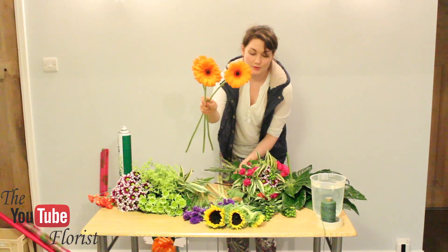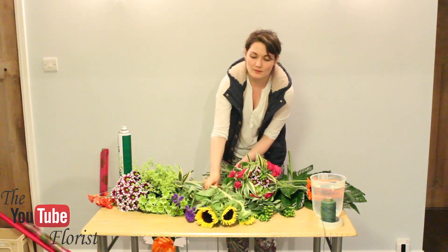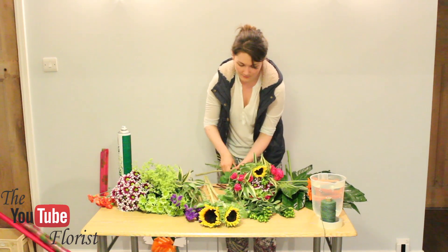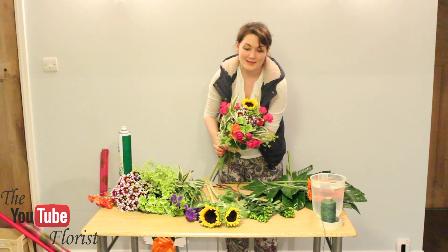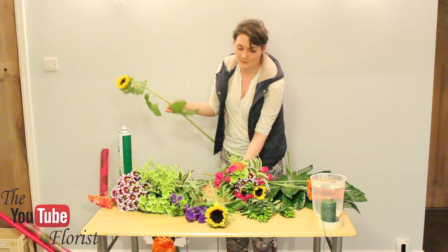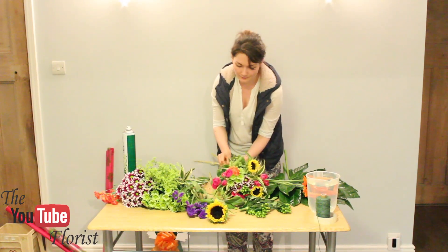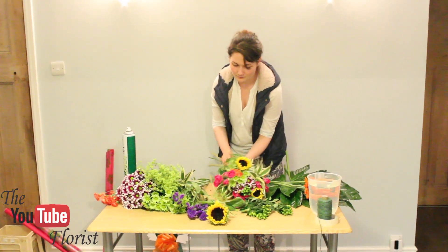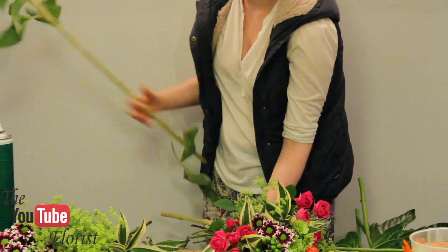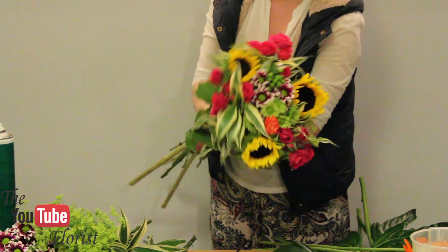Now you've got three gerberas and three sunflowers — both are very focal flowers. I would probably put the sunflowers in the middle. If you can try and get them facing up, that's great — just be careful not to break their heads, so just slowly turn them as you go. Use the bench to rest your flower, and obviously take off any greenery where you need to. Make sure everything is level.